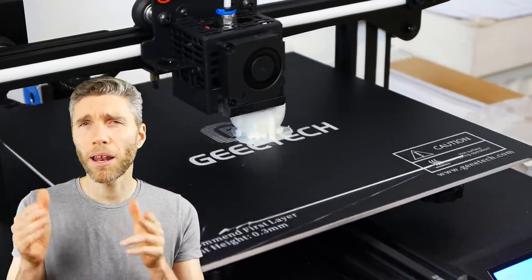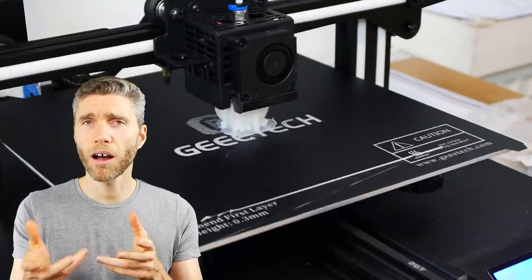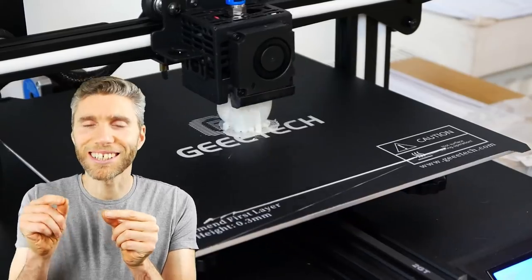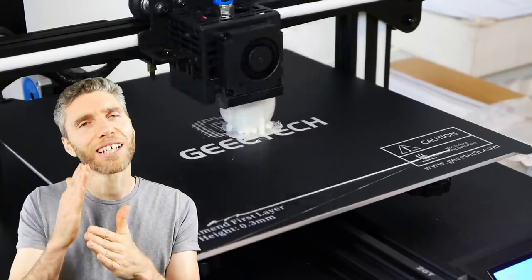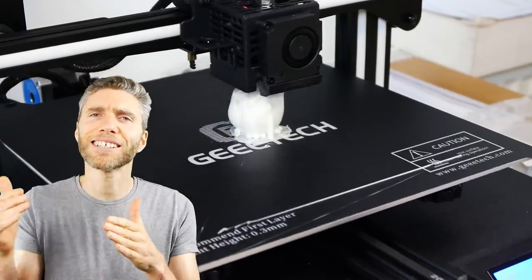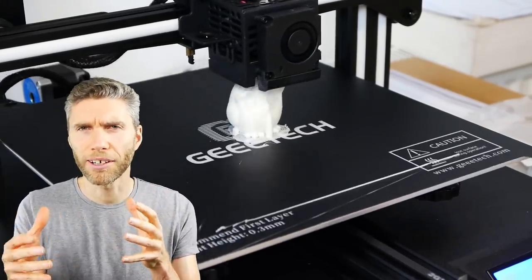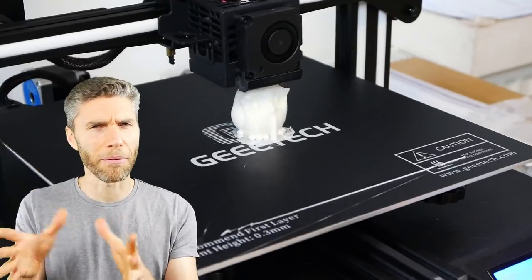And even when it came to things like plugging in the wires I was thinking, well which wire? How am I supposed to know? The wires do have labels on — it's sort of X, M — and then you suddenly realize, ah, X, that's the X axis, so it's going across this way. And of course you have to figure out which way is the X axis for them.